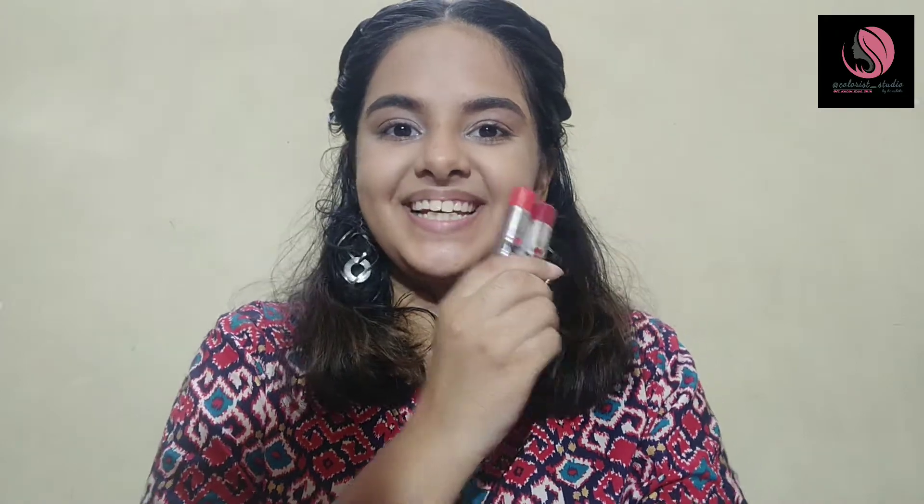Hey guys, this is Harshita. Welcome back to my channel. Today I'm going to be reviewing baby lips. So let's get started.